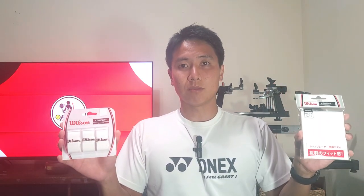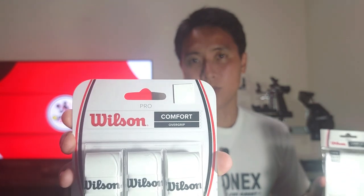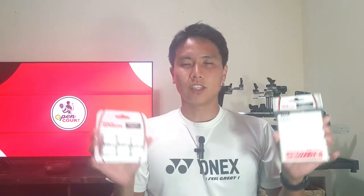I got a pack of each — the US version and the Japanese version of the Wilson Pro Overgrip. As you can see, this is the US version; the packaging says 'Pro Comfort.' And this is the Japanese version — same thing, 'Pro Comfort.' They both come in three packs and they're both very good grips, but they're actually quite different.